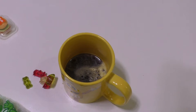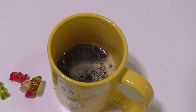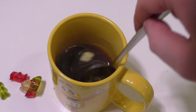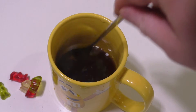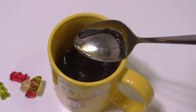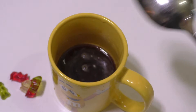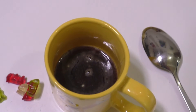A mug of melted gummy bears! I think it's still not drinking temperature. We have a little bit of marshmallow inside there — apparently parts of the marshmallow don't melt completely. Okay, let it chill a little bit and then I'll drink it.